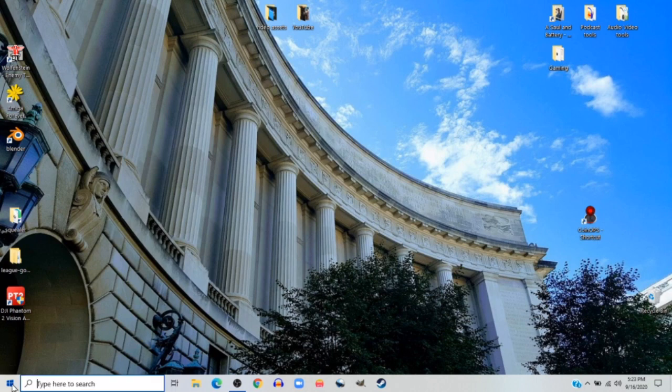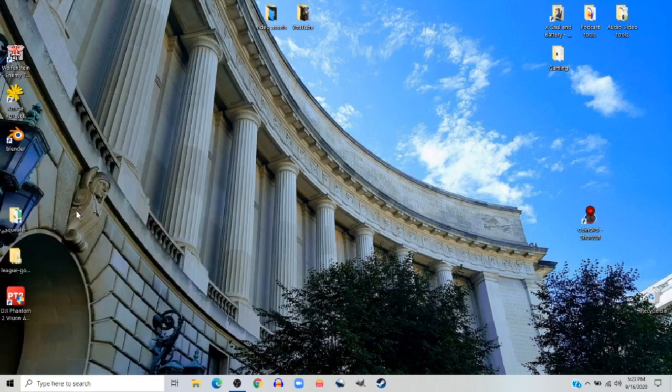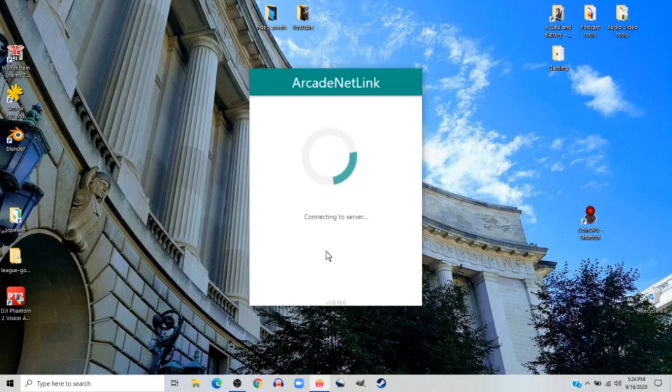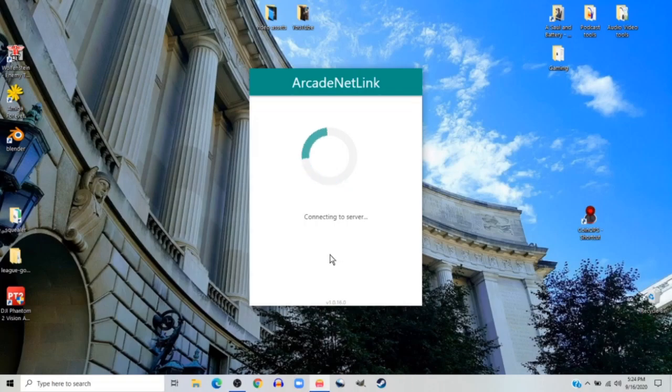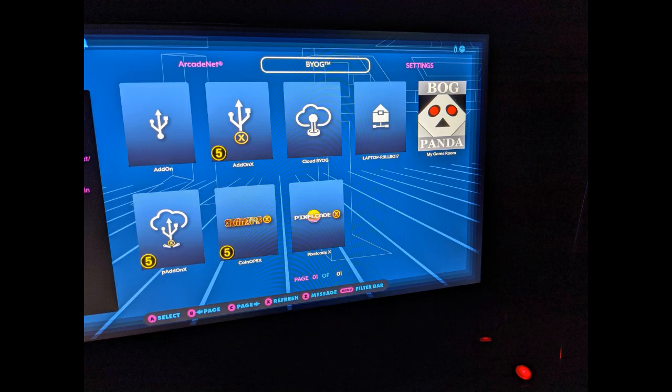I've got it installed. I go over to my start menu, get to ArcadeNet Link, and click on it — it's going to present a login screen. You will have had to set up an account with AtGames to do this. You enter your ID and password. Important to note: you can't hit enter after you type the password and have it start — you have to go down and click the submit button. I forgot that in this recording, so it took a second. But you do that and it starts creating the connection between your PC and your system.